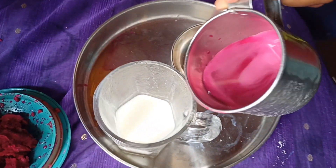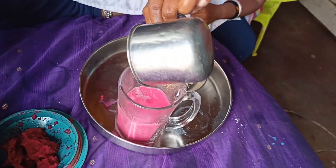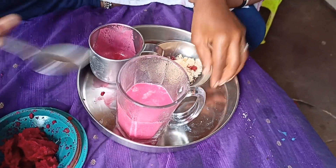Now we are going to put the milk in the water. It's a color. We are going to put the face in the water.